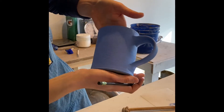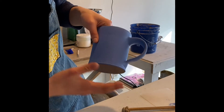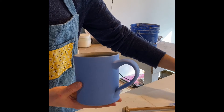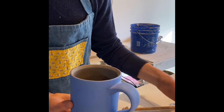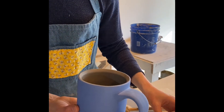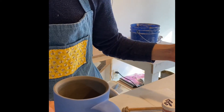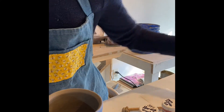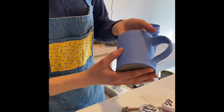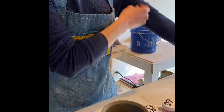Now you can faintly see the seashell outline. I'm going to begin painting the seashell. I have various different colors: I've gotten white, red, gold, and I also used blue for the background. Now I'll begin painting the seashell.